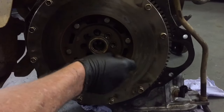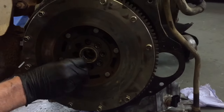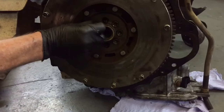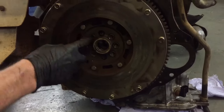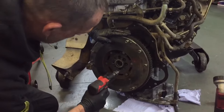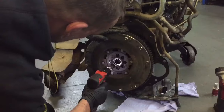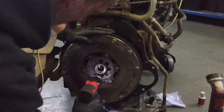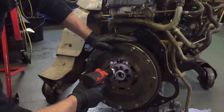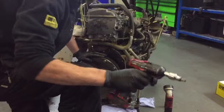The torque setting for these bolts is 113 Newton metres. I'm not going to torque them all and bore you to death with the video — I'm just going to quickly show you. The new Snap-on — these are only tiny but they're powerful.